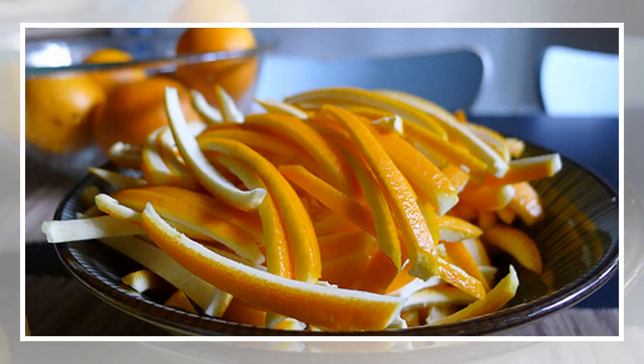For tea: grate the peel into boiling water and let it simmer for some time. You will get an amazing tea with tons of health benefits.